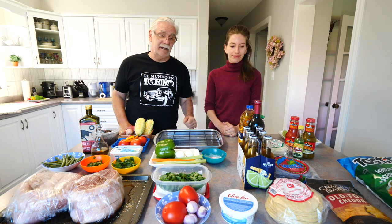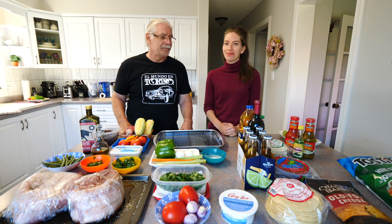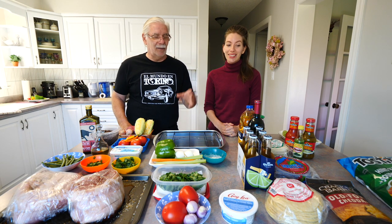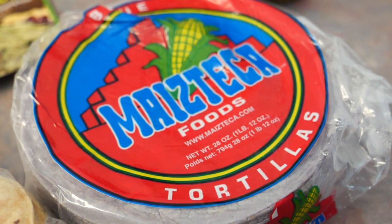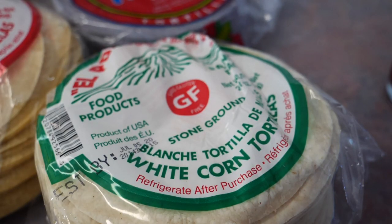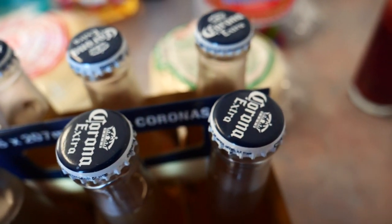We have the tortillas, which we didn't make ourselves of course, because there's no way to make them here. We bought three varieties of tortillas — three colors: purple, yellow, and white. Three types of corn. And some beers — today I'm going to enjoy a Corona.